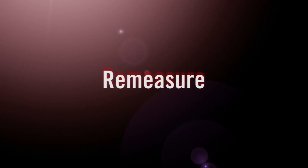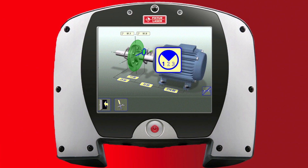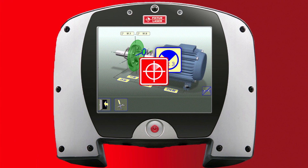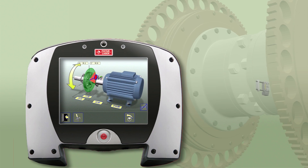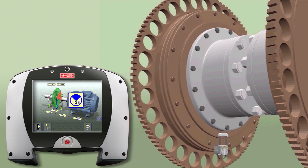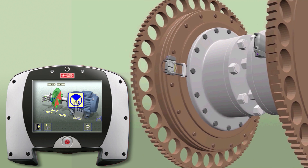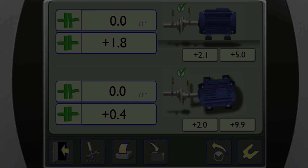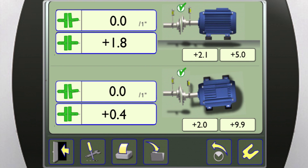Once the horizontal adjustment has been made, we'll re-measure to make sure we're in tolerance. Switch the XA to measurement mode and take the first reading. Then rotate the shafts 90 degrees in the same direction and take your second reading. Finally, rotate the shafts 90 more degrees and take the final reading. The XA will recalculate the position of the shaft centerlines.